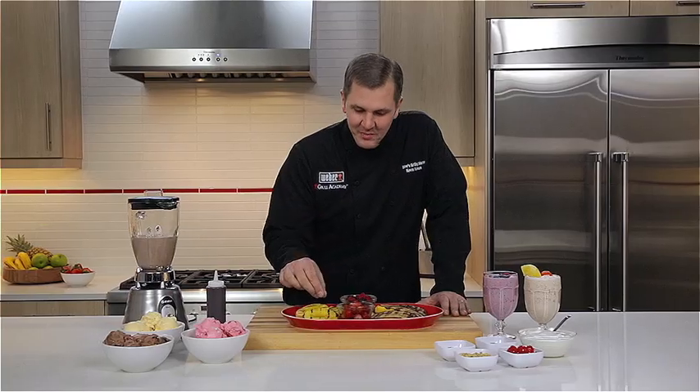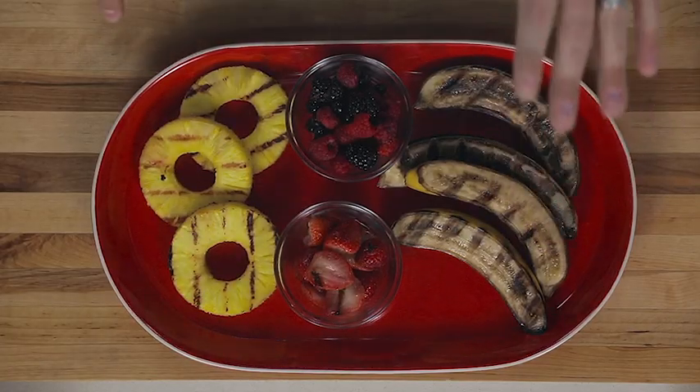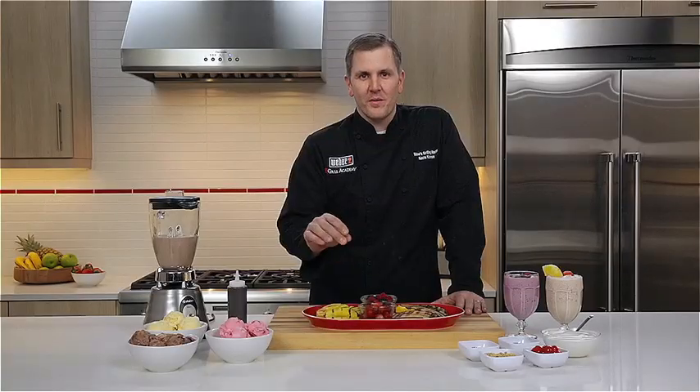Take a look at this grilled fruit. The pineapples have some awesome markings, the strawberries and these bananas are out of this world. This is really going to provide us some great flavor to our milkshakes.